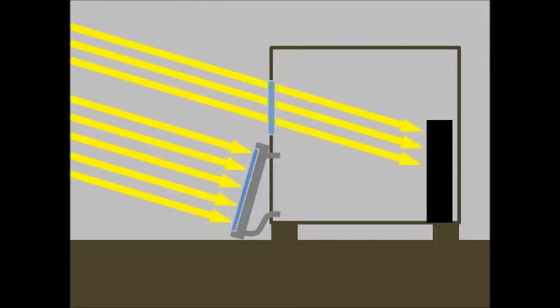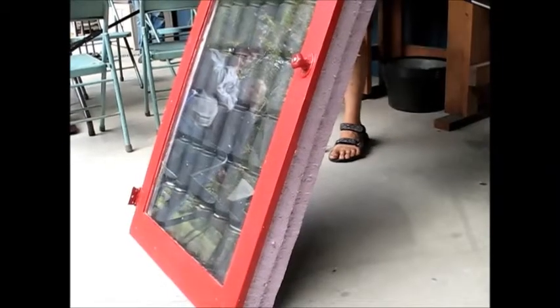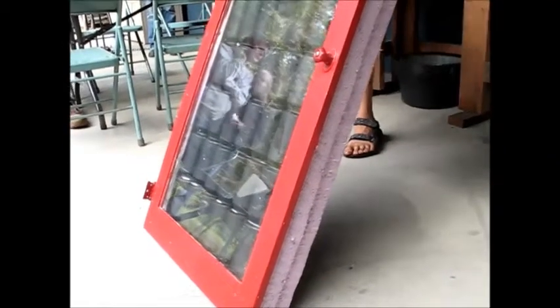When the sun shines, the solar heater gets hot and the air inside rises. As heat flows out of the top of the solar heater, cold air is sucked in from the bottom. The size of the holes controls how quickly air will move through the system.